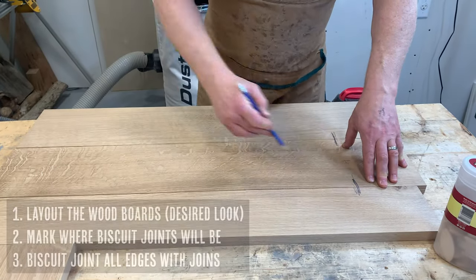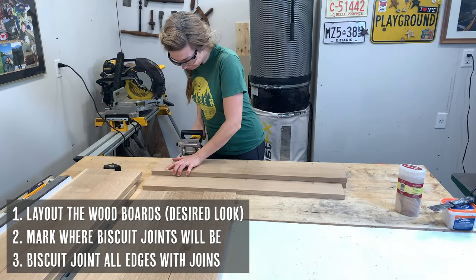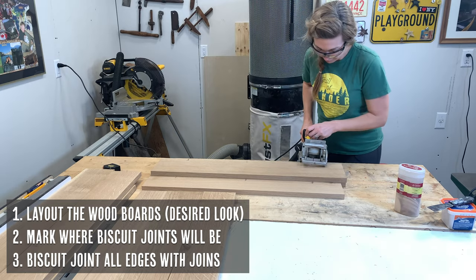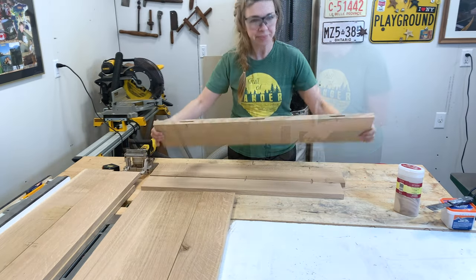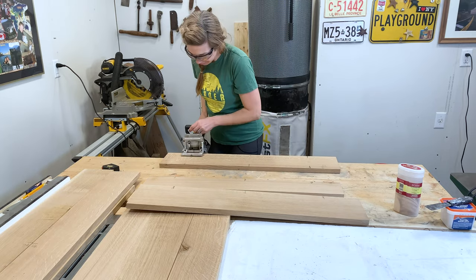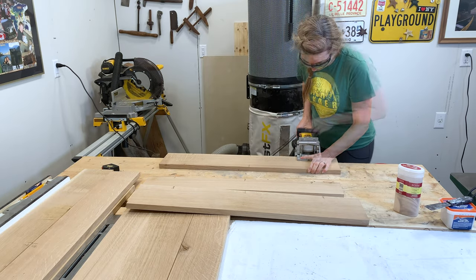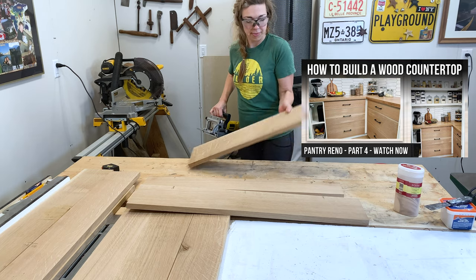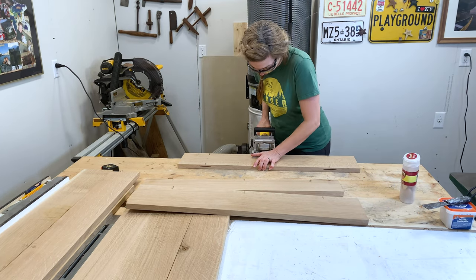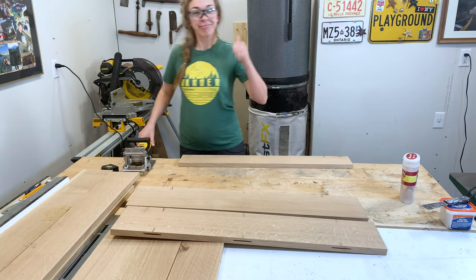Next orient your boards into a way that's pleasing to the eye, then mark where your biscuit joints are going to be and biscuit joint all the edges that have joints. We really love our DeWalt biscuit jointer — it's so fun and easy to use. If you're looking for more detailed instructions on biscuit jointing, check out our video on how to make a wooden countertop on our channel. We like to biscuit joint as the biscuits help prevent slippage while gluing and create a stronger joint.